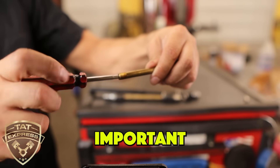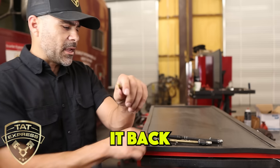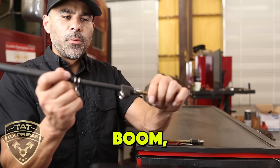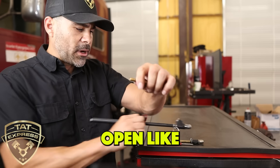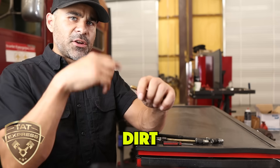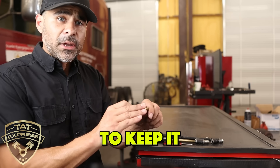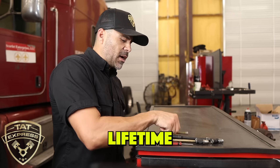Why is it important to keep caps on? As you can see how small this valve core is — any dirt, anytime you come in here and check this, you push that in. If you're checking tire pressure and you already have a lot of dirt in the area, you can introduce dirt into that valve. So be sure to keep it clean and return the cap so that you can have a longer lifetime on these valves.